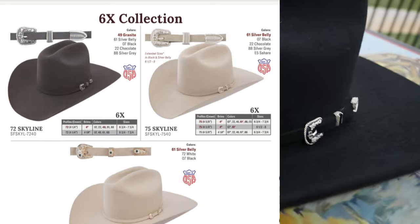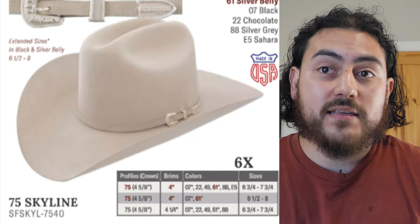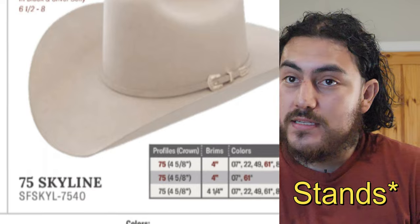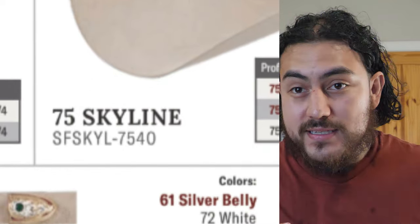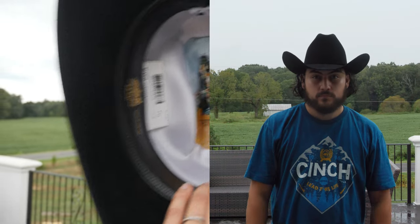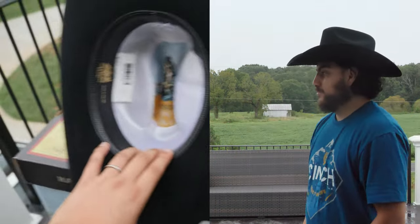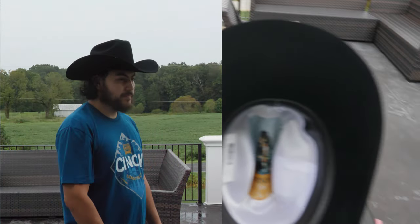The main thing I want to talk about is the profiles. This hat comes in maybe 3 or 4 profiles. The style name is the SFSKYL — the first S stands for Stetson, F for felt, and SKYL stands for the name Skyline. The profiles is where it gets kinda tricky. The first two numbers stand for the height of the crown: 72 means the crown is 4 1/4 inches and 75 means the crown is 4 5/8 inches. The next two numbers are either 40 or 42 — 40 stands for a 4-inch brim and 42 stands for a 4 and a quarter inch brim. Each hat will have a barcode between the sweatband and the lining, and the box will also have the barcode and the style on it.